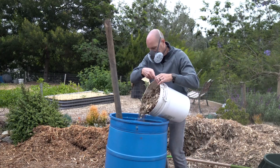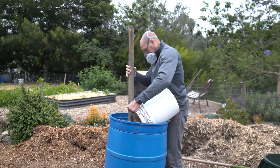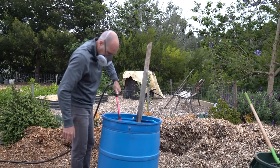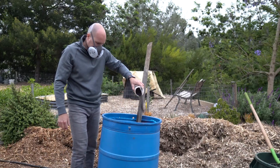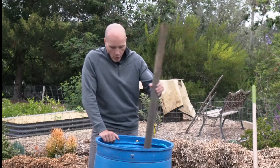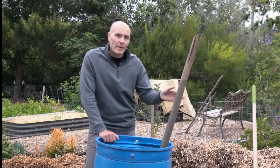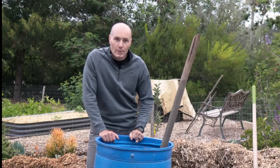We're going to be layering wood chips and horse manure into this barrel at a ratio of one-to-one on a volume basis, wetting and adding blood meal as we go, with a stick in the center that can be moved around to provide aeration as the pile ages and matures.